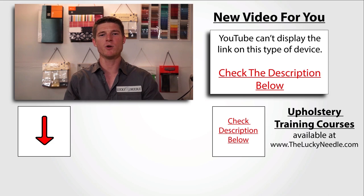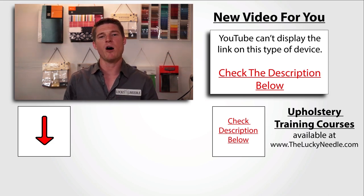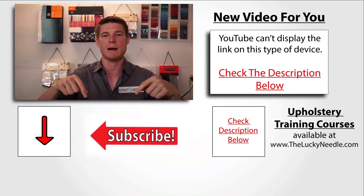If you liked that video and want to see another one, make sure you click to your right here. And don't forget about all the courses we have available at the Lucky Needle — click in the corner to get more information, and don't forget to subscribe.